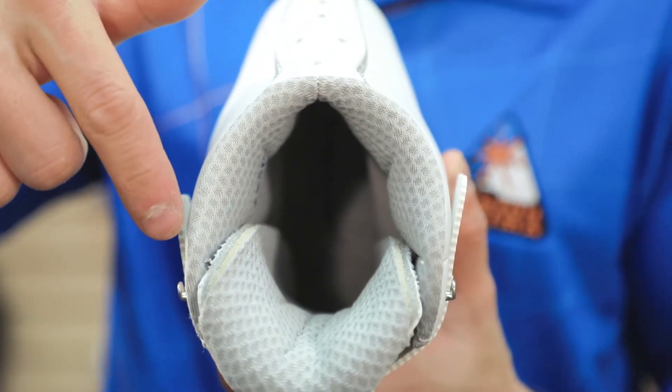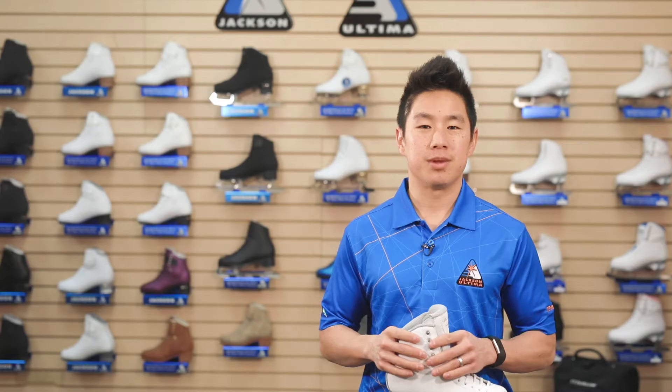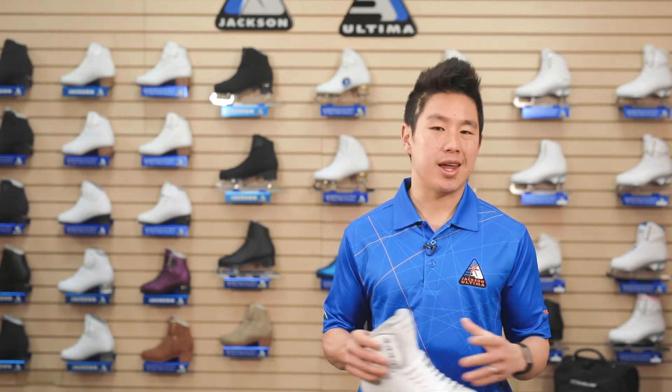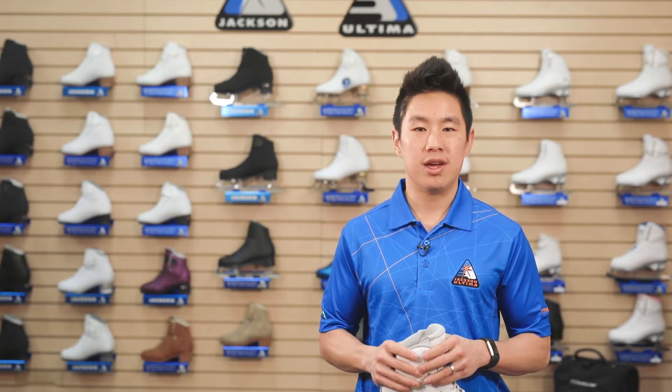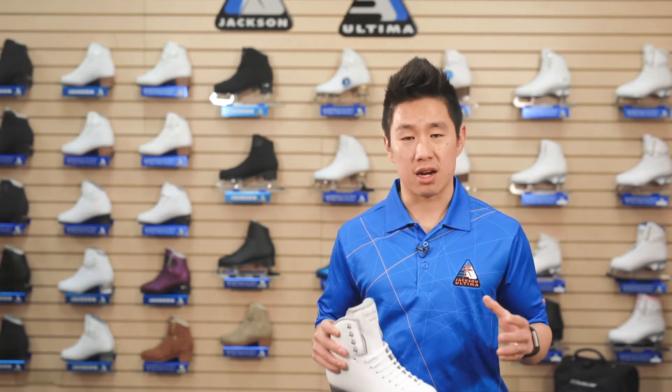The U-throat is designed to accomplish a better initial fit so it's comfortable when first trying on. The skate is able to wrap around your foot and create a tighter, more secure fit, minimizing any chance of injury while increasing energy transfer and edge control. The U-shape also allows for maximum flexibility without sacrificing support.